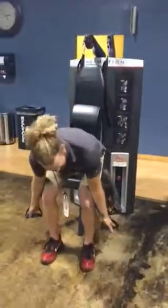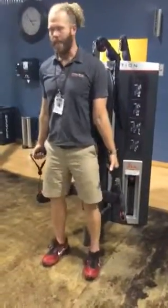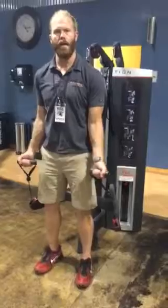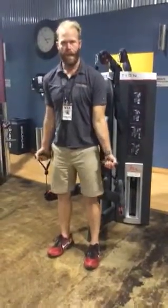So I'm going to show you a little easier way to do it. Set your weight, tight belly, keep your elbows by your side. That's a curl, bicep curl. Really good for the lady getters.